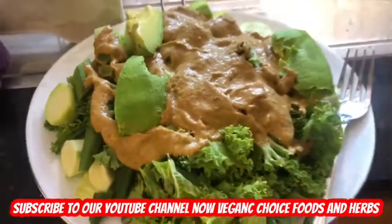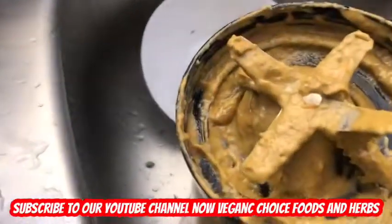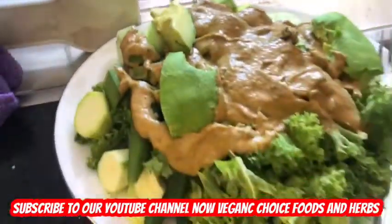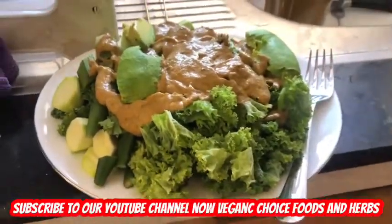Alkaline salad blend sauce — as you can see, all those spices and herbs blended give it this nice tasty sauce on top of this salad. This is my nice salad blend, guys.